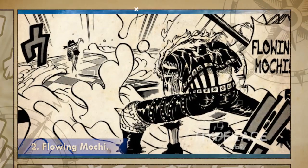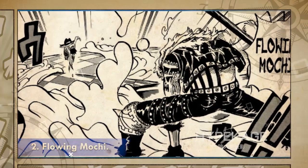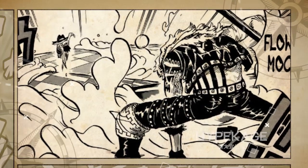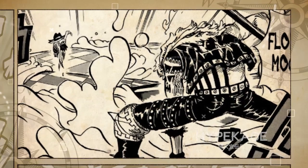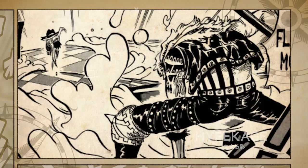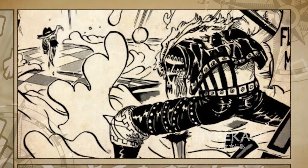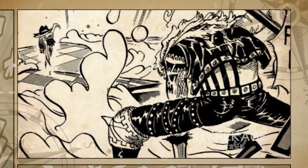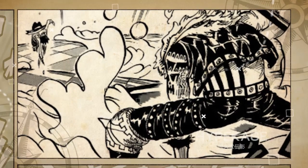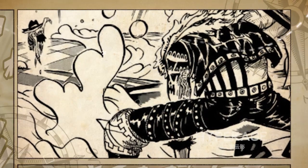Flowing Mochi. This technique of Katakuri's is an awakening ability using which he turns every non-living thing into Mochi upon touching them, directly or indirectly. When used in the Mirror World, Katakuri turned a large portion of the world into Mochi and used the sticky nature of the Mochi to trap Luffy. Even someone as powerful as Luffy could do nothing but struggle against this technique.